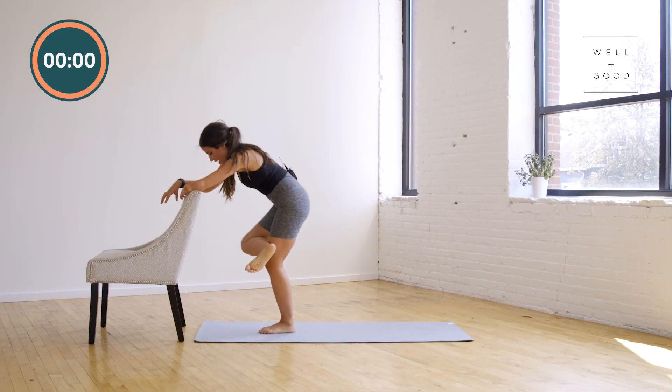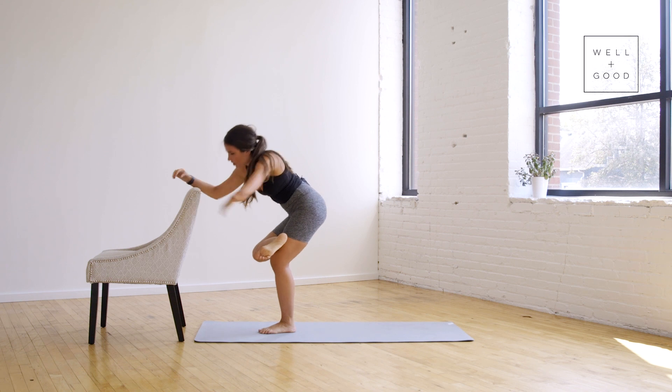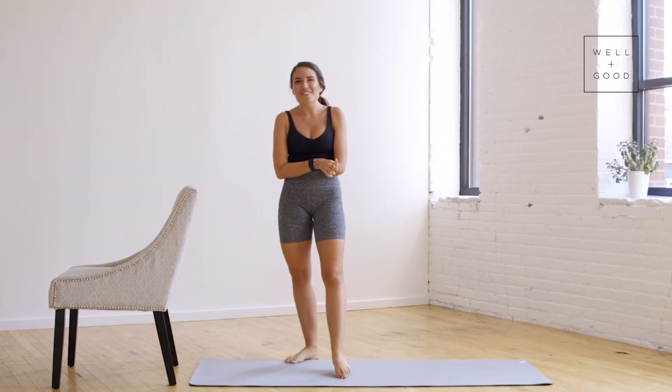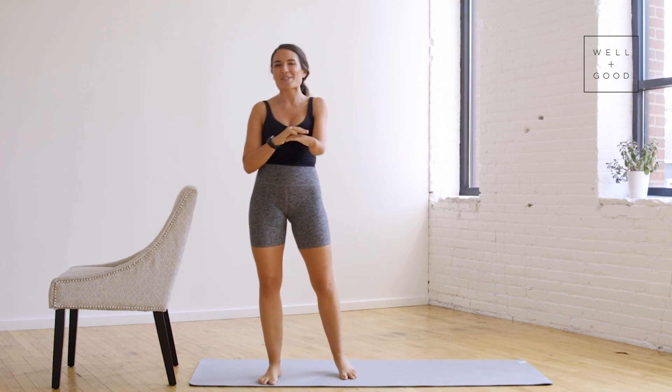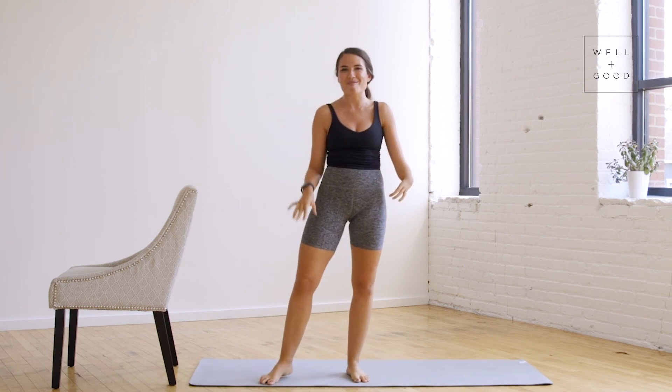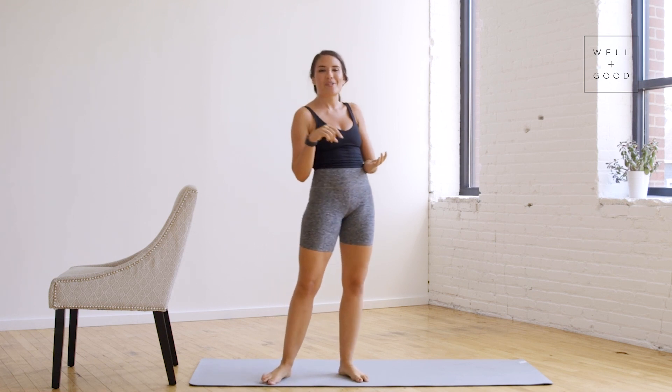Take it across — figure four, bring it down to your legs. Feel a nice hamstring stretch and release. Nice job. This has been Well and Good's Trainer of the Month Club. I'm Kelsey and you guys just crushed your leg bar workout. For more workouts and videos just like this, subscribe to their YouTube channel below.